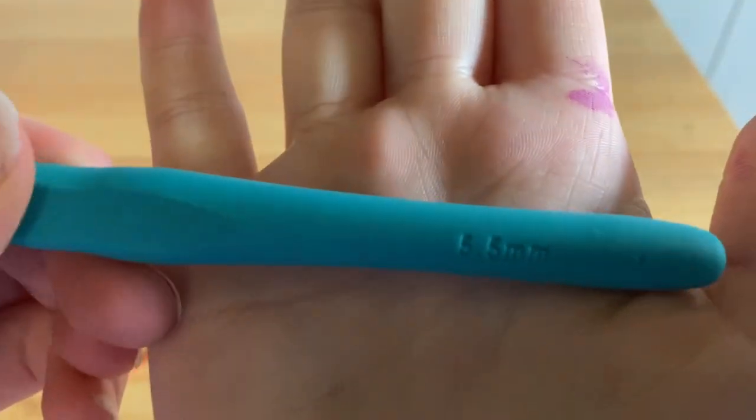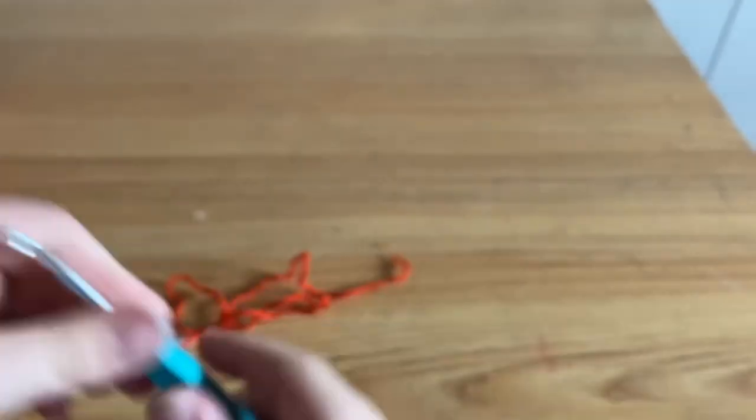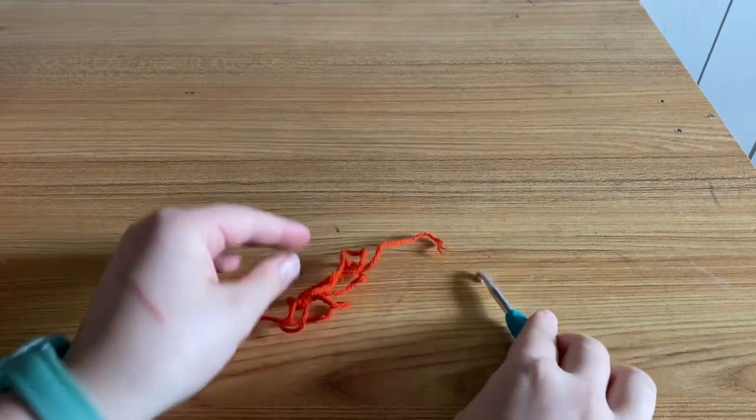Hello! I'm going to teach you how to crochet a simple granny square. Just get your yarn and the recommended hook size for that yarn.